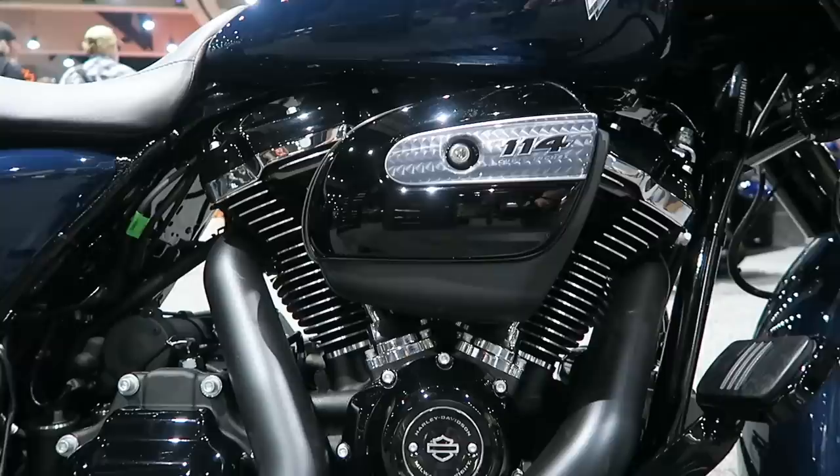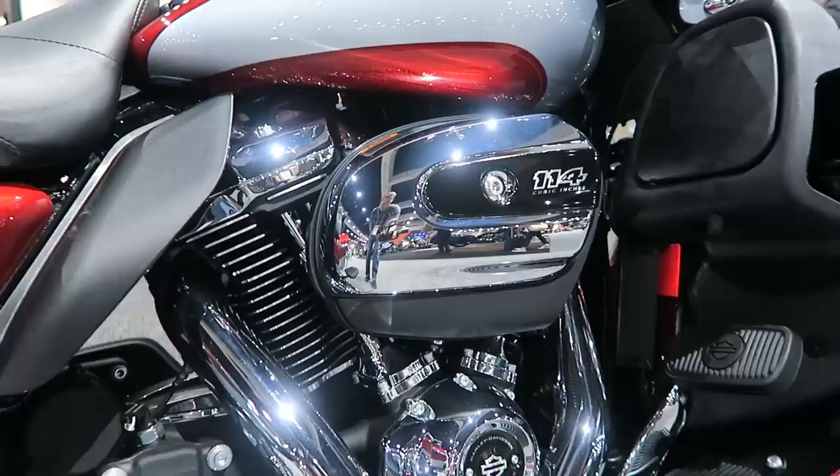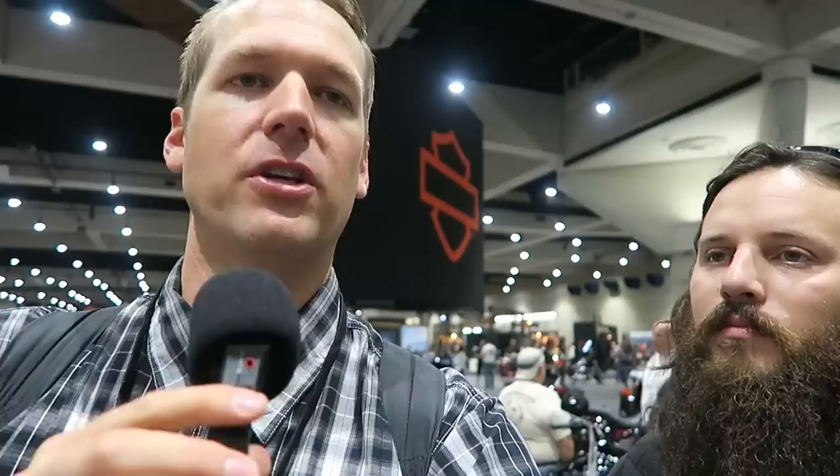All the specials this year — the Road Glide Special, Road King Special, and Street Glide Special — have the 114 cubic inch engine in them now. The standards still have the 107. The Limited and Road Glide Ultra have the 114 as well. One of the main questions I get is: is the 114 worth the money, and how much additional power can I expect over the 107? There's no replacement for displacement — you're going to get more power out of it. Bigger motors make bigger power from start to finish.